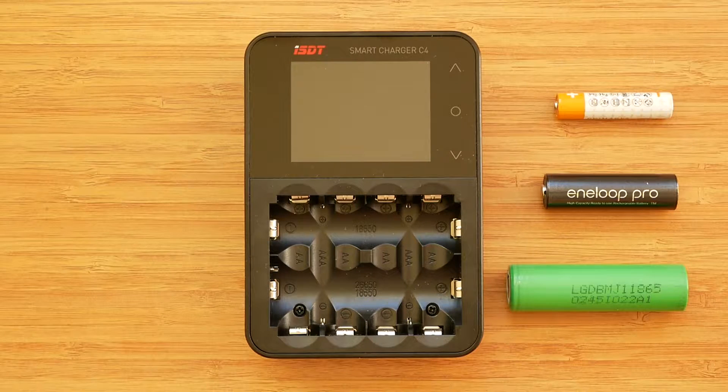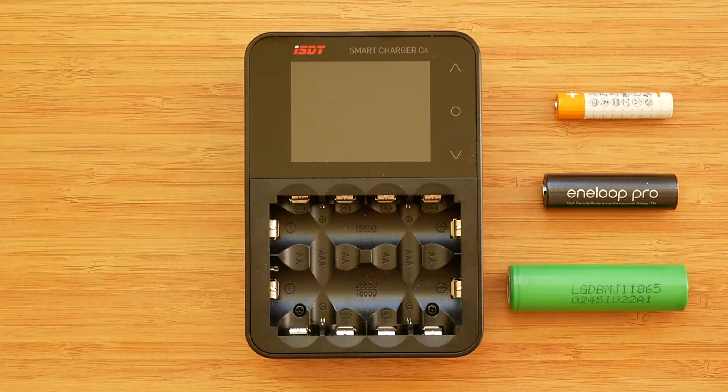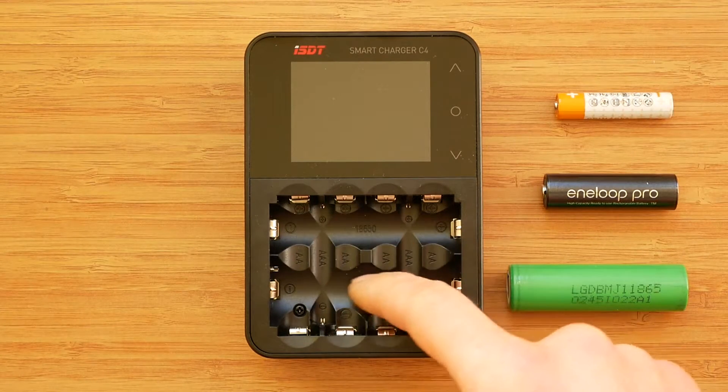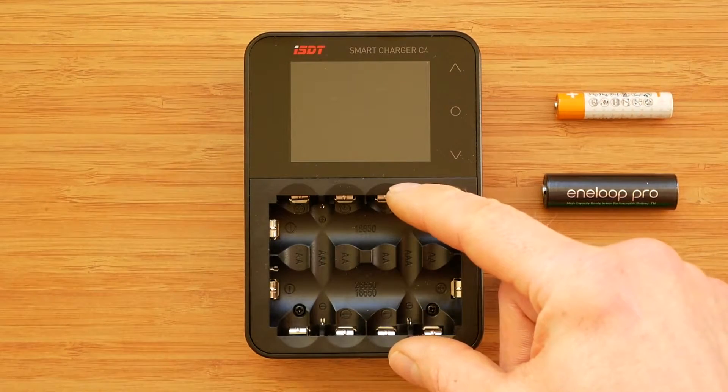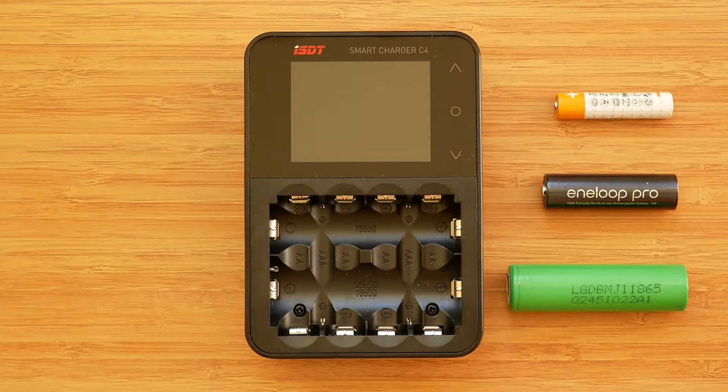Since this is not a portable charger, size and weight are not crucial. I suppose ISDT could have made the main four slots adjustable and left the horizontal ones as they are, or made them wider. Of course, that would make the product a little heavier and larger but at the same time more versatile.